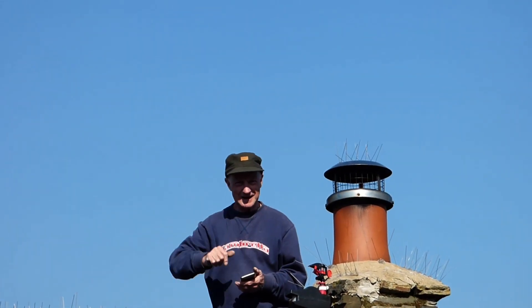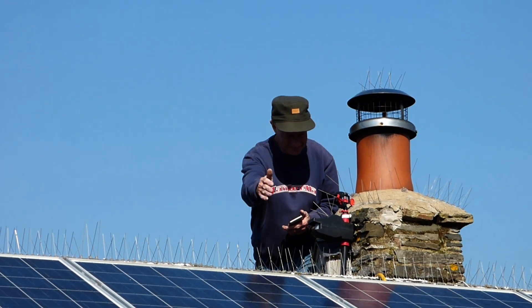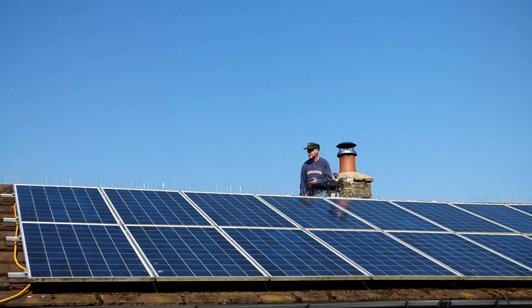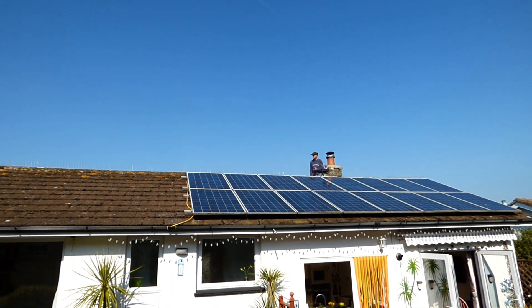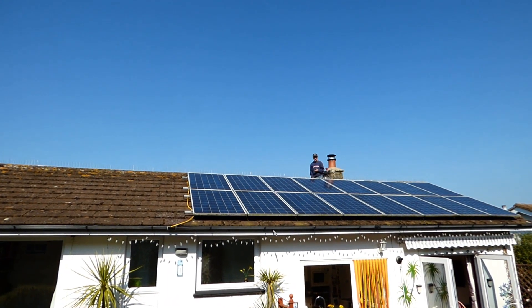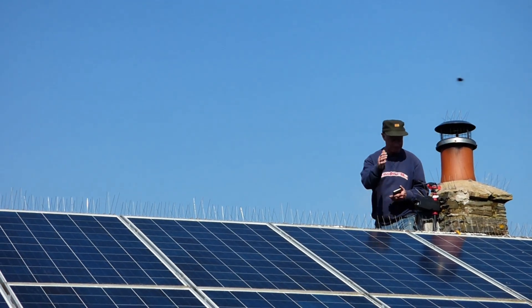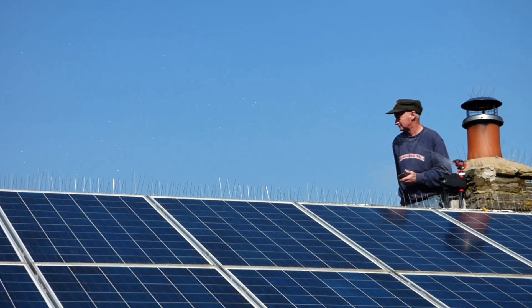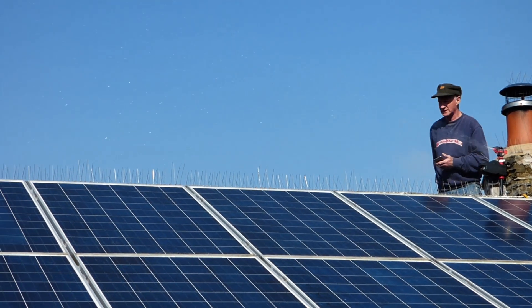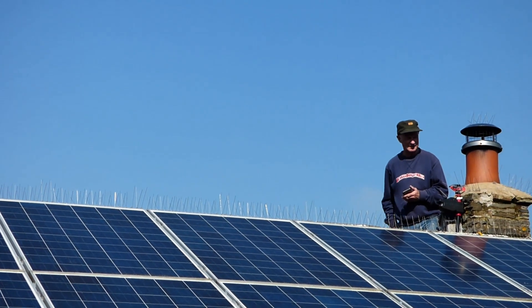Promising, huh? Next step — get it on the roof. Here we go, test number one. Looks good, it's promising. Test number two. Right, with a little bit of adjustment, I think we'll be there.